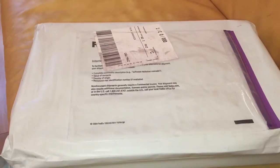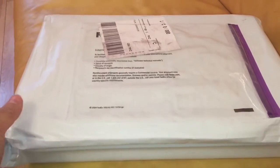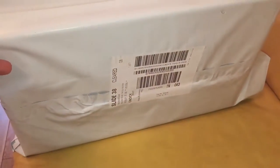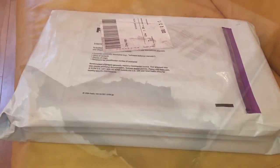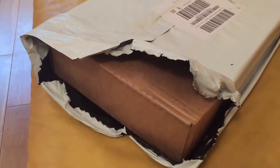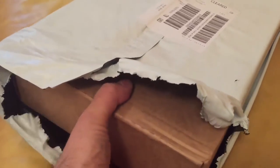Hey everybody, we're back with another live unboxing video. This is a package that just came to us from Paris, France of course, so we're going to be getting this back open and let's see what we've got inside. We've just got the plastic cut open here, so let's have a look at the box.